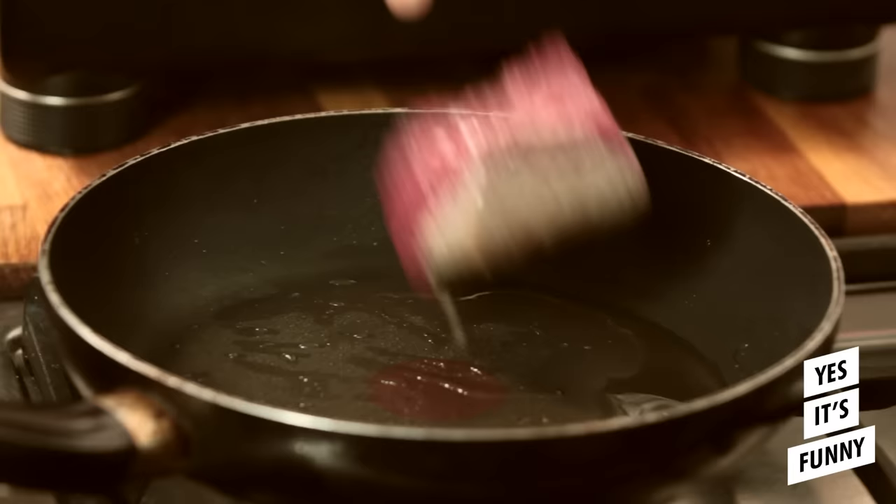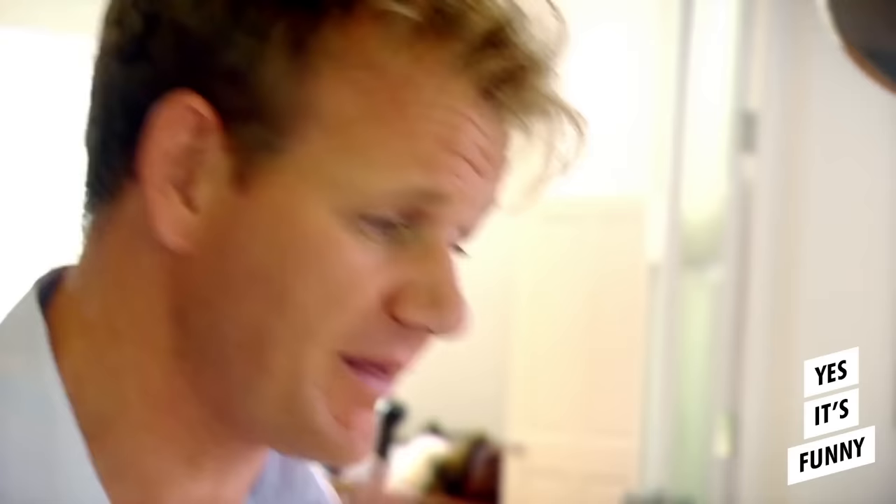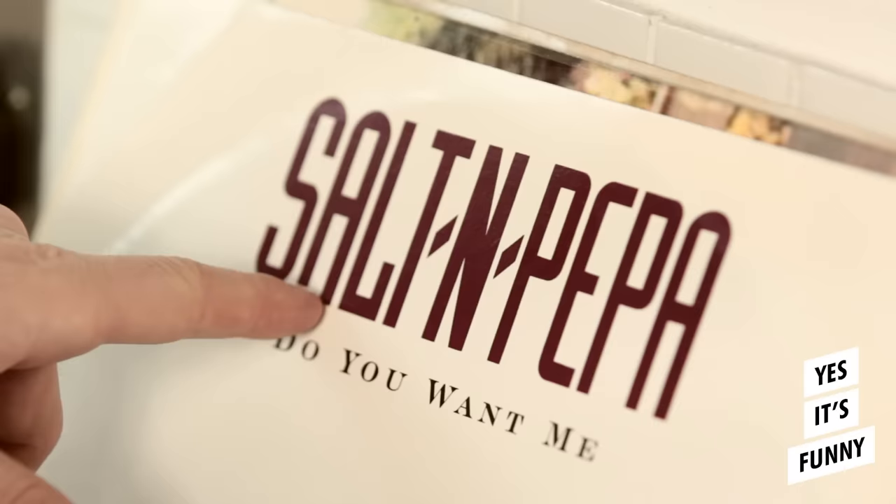First off, a lot of people get a little bit worried about venison because they think it's sort of very gamey and very strong, but it's not. Salt, pepper, seal.